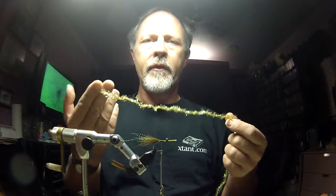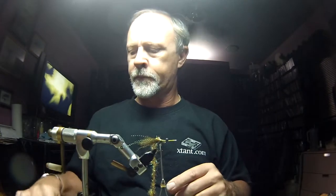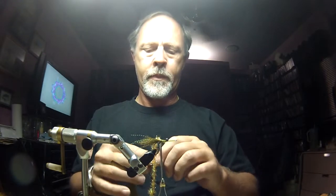Now this is an olive Estaz — I'm going to tie that in clear and back. Then we're going to bring in some magnum-sized olive rabbit fur strip. I'm going to put a V in the back on either side so it V's out toward you and toward me. I'm going to move forward just a little bit and tie this in right behind the lead eyes.